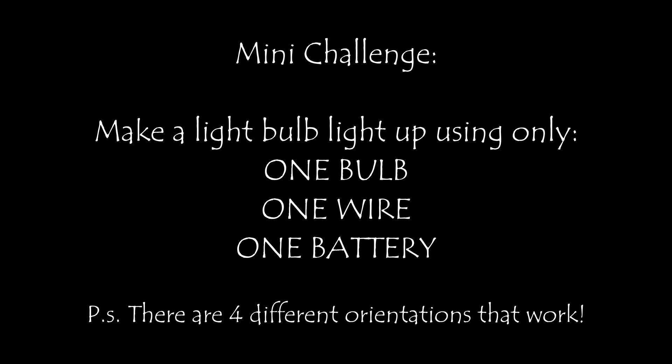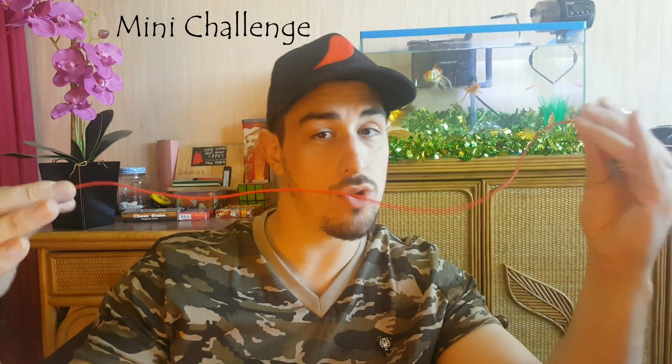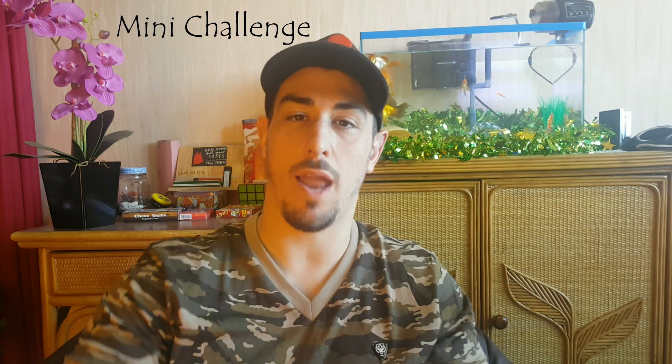I'm very excited for this one today, boys and girls! I have recently been working on an amazing STEM project — how to make a robot. So to get your mind ready for making circuits and robots, I want you to try this mini challenge first. You need to get yourself a battery, a bulb, and one wire only, and you need to make the bulb light up. Ready? Three, two, one, go! Did you find the answer yet?